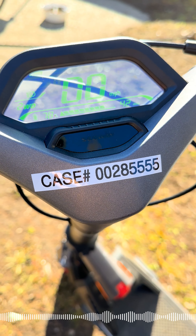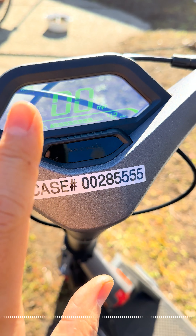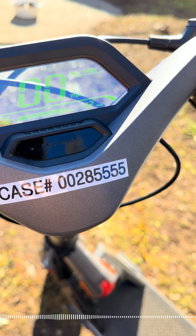Today is January 24th. Segway was actually able to get a logistics company to come out and take the GT2 to get it repaired.